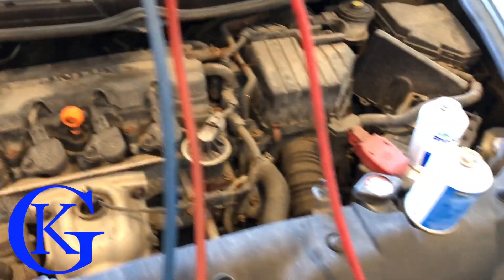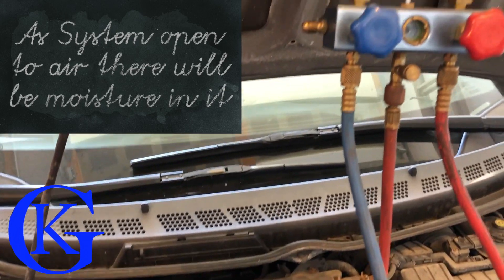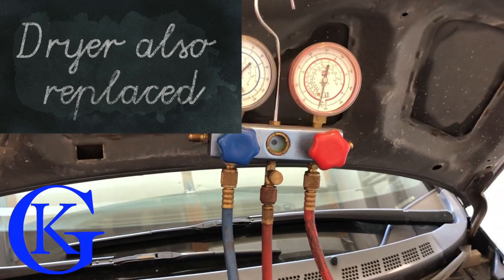For this vehicle in particular we must evacuate it because it's been open to the air — the condenser was leaking so I replaced it. Now I need to fill it back up, and the first step is to draw a vacuum on the system. I'm going to hook up the machine and do that right now.